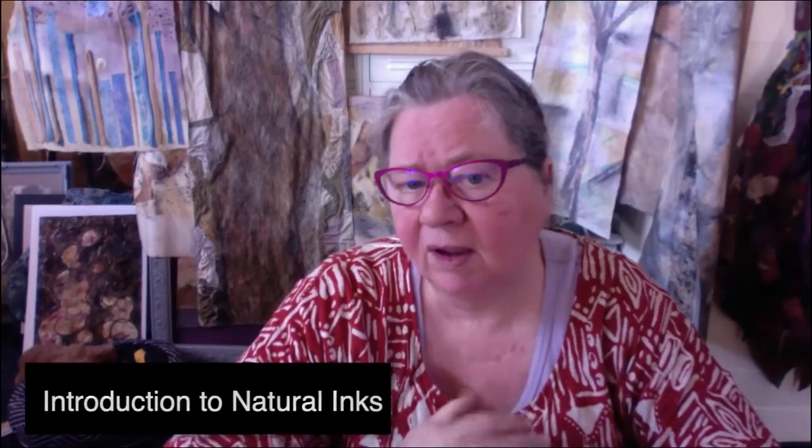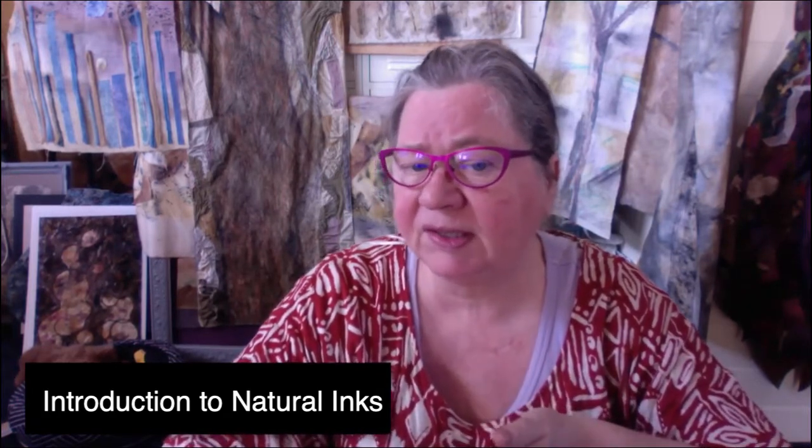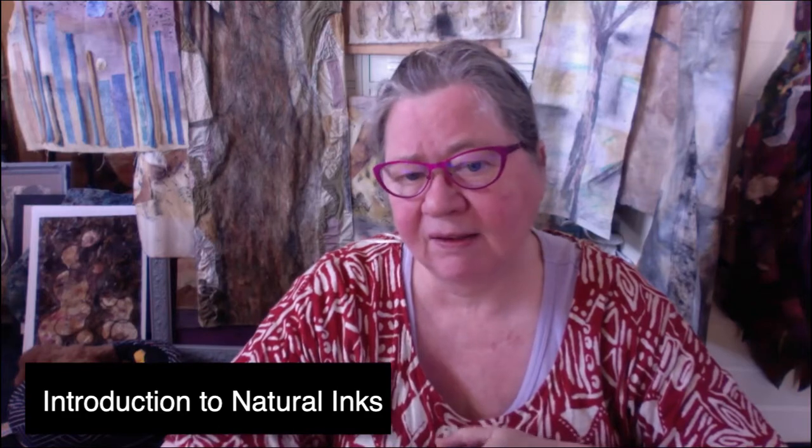Hi everyone, I'm Cheryl Cook and I'd like to present to you a series on how to work with natural inks — how to create them and how to work with them. It'll be a few episodes, say three to five, and what we're going to start off with is how to make them.